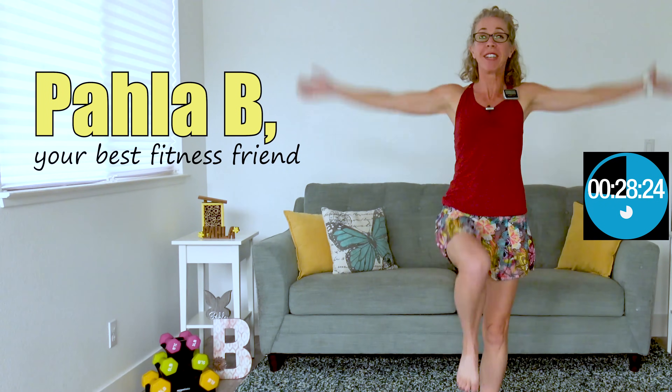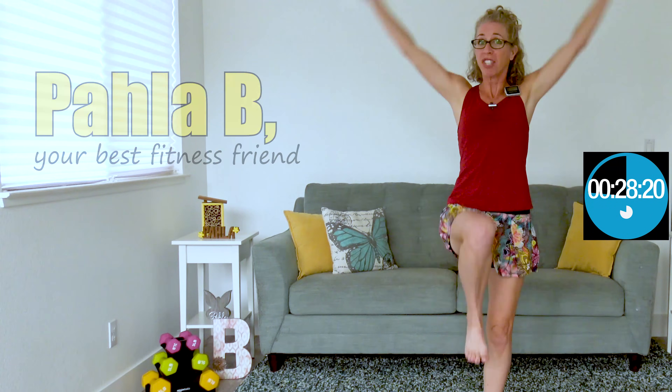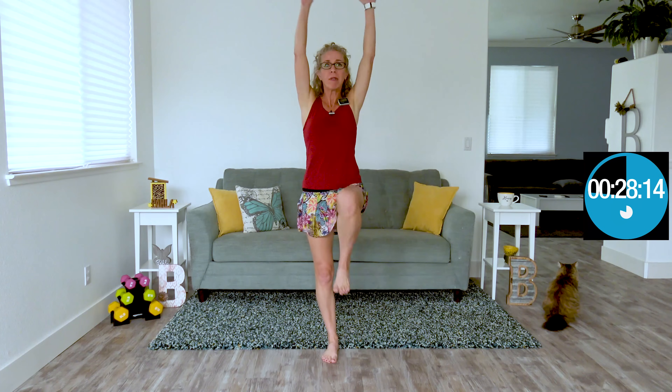I'm Pahla B, your best middle-aged fitness friend, and I am a runner. I wanna start off with just a couple of quick notes, just in case you did not watch day zero. We are running today — or rather, I am running today — and I have some notes for you about that. If you don't wanna run, don't run. It is never a requirement, ever.